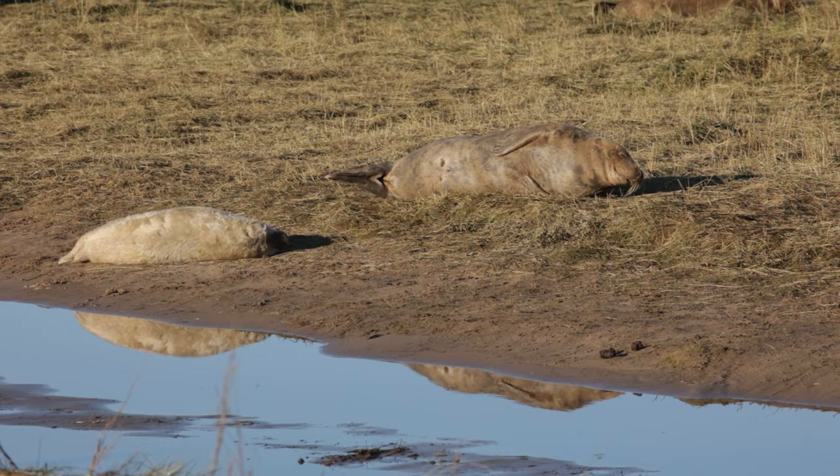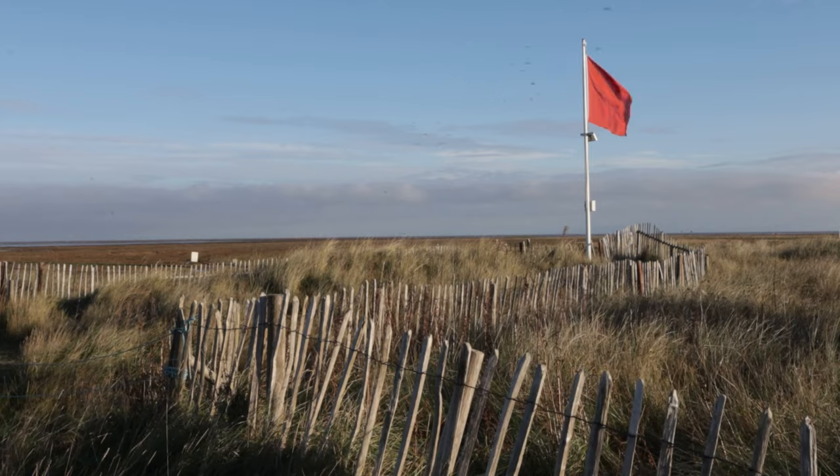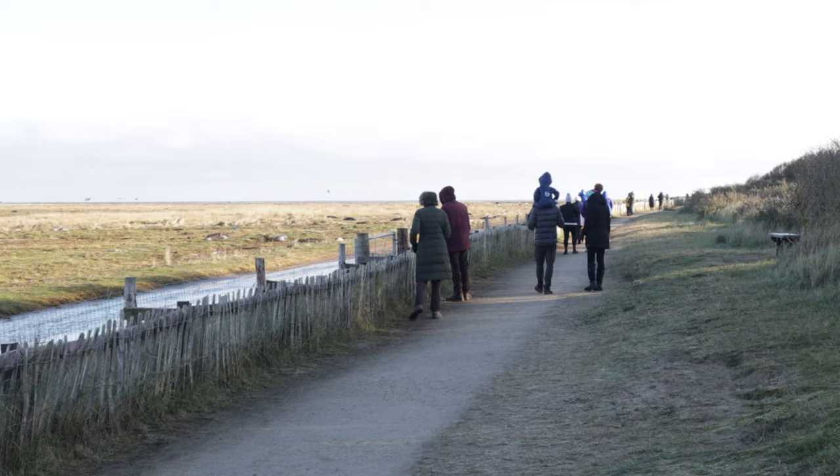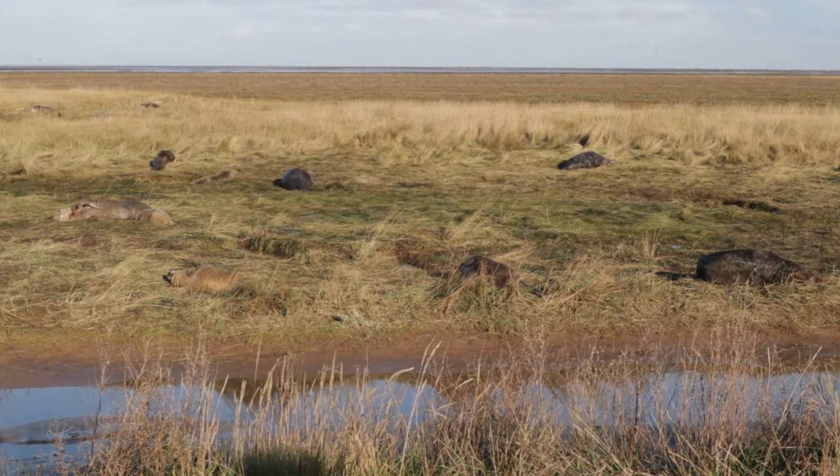One of the things with coming to a location like this is it's just so tempting to photograph everything and run around like a headless chicken, which is what I used to do. Even though I haven't been here for many years, I'm going to try and pick my pictures. I'm going to walk up and see what I can find — anything that's a better opportunity in terms of light or behaviour, I'm just going to try and focus on that.